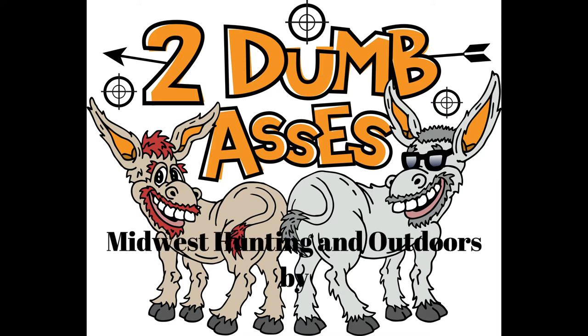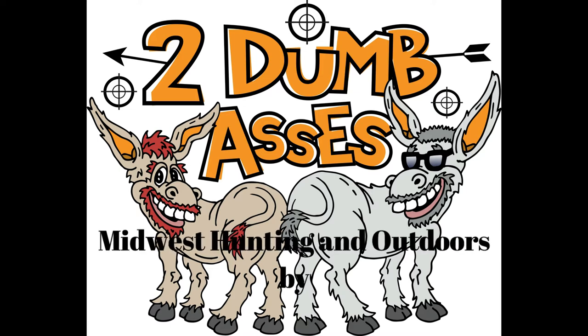Hi, this is Tim and Joel. Welcome to Midwest Hunting and Outdoors by Two Dumb Asses — a podcast about the outdoors, hunting, and being a steward of the land.